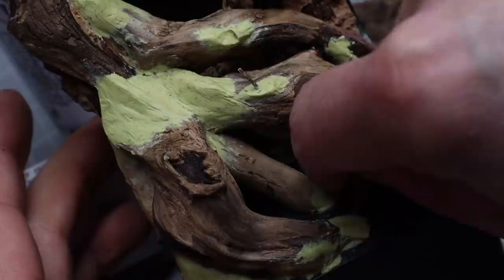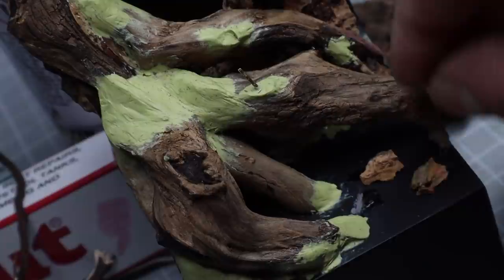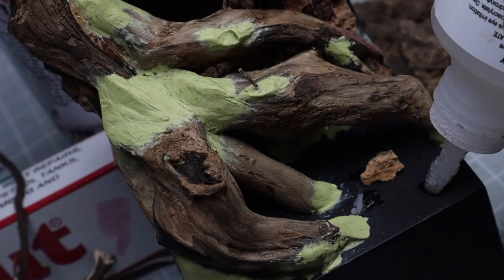I also wanted to bulk out the ground, as it wasn't just going to be trees straight into the ground, so I used some cork bark here. This isn't the cork sheet — it's the actual bark — and it's fantastic for rocks. I just break off various chunks in different sizes and try to make them fit in with the base.